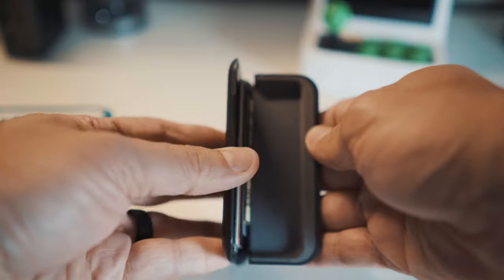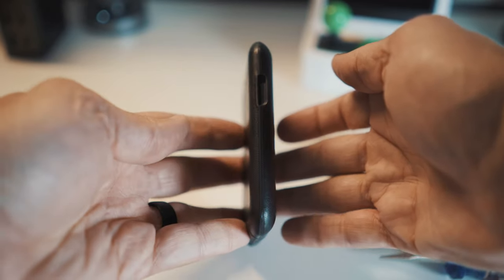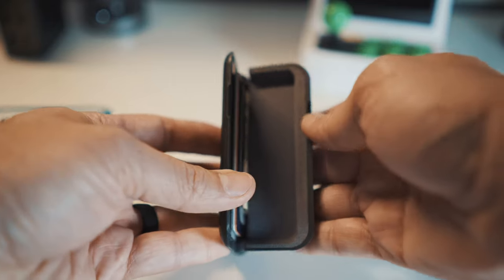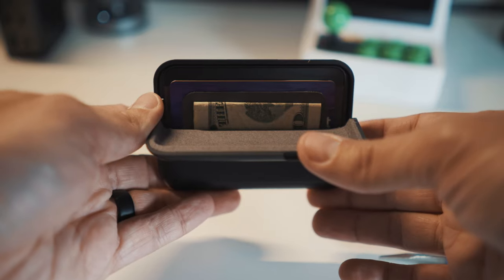The case opens from the top and has some nice, strong, and satisfying magnetic closures. These open from the top via a small indentation, and you can open one side with your thumb, although that takes a little bit of practice.